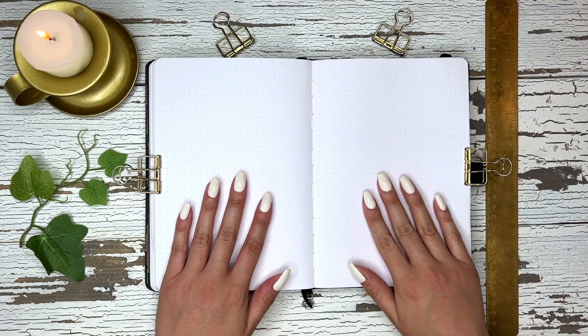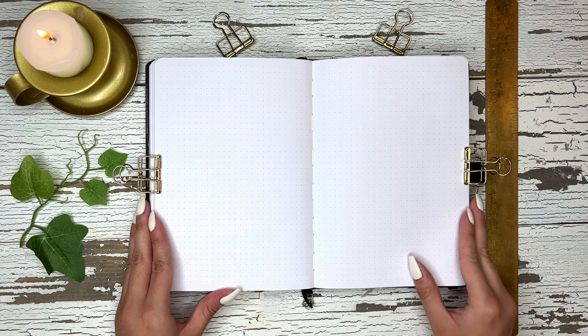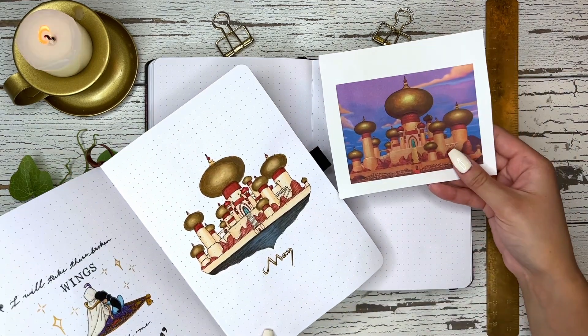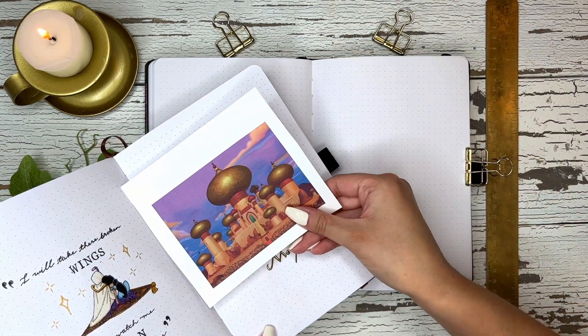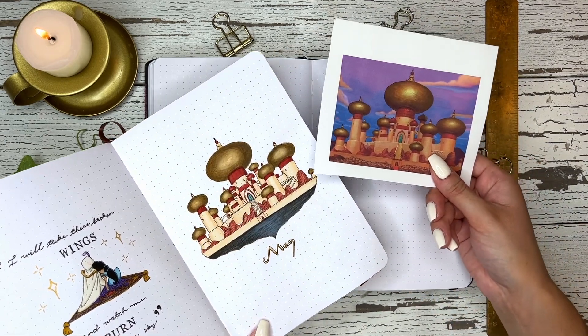Hi everyone, welcome back to my channel. My name is Marisa Kazem and today I'm going to be showing you how to transfer movie images into your bullet journal. Since May this year I have been using transfer paper to transfer images like this Jasmine castle into my bullet journal, and I'm going to show you guys how I do it.